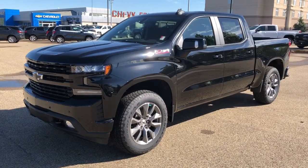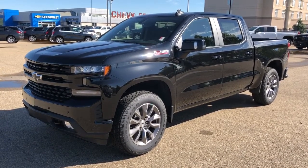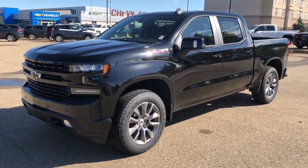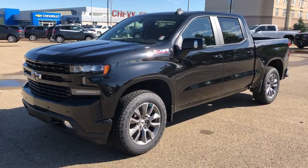Thank you for joining me for this video walk around of the 2020 Chevrolet Silverado. Please subscribe to our YouTube channel for more daily Chevrolet videos. We hope to see you in at Westgate Chevrolet sometime very soon.